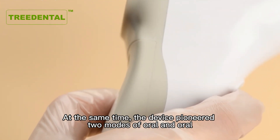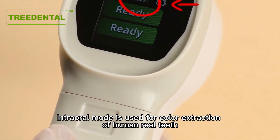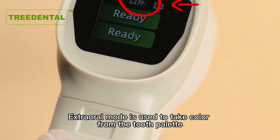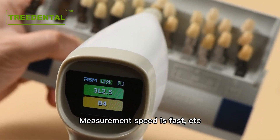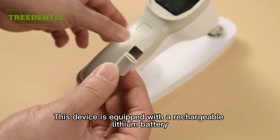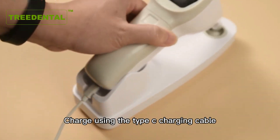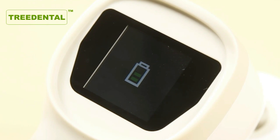The device pioneered two modes of Aura and Aura. This device is equipped with a rechargeable lithium battery. No need to replace the dry battery frequently.